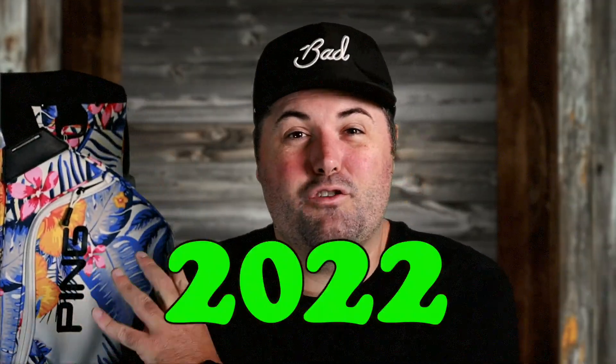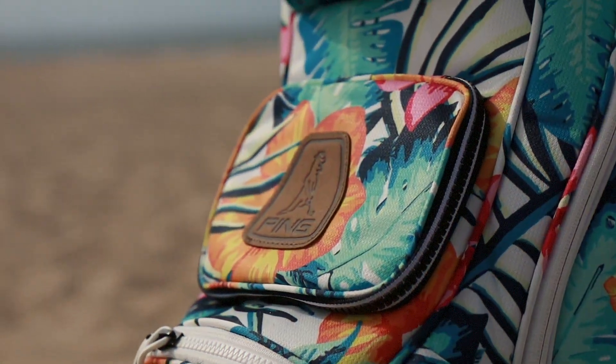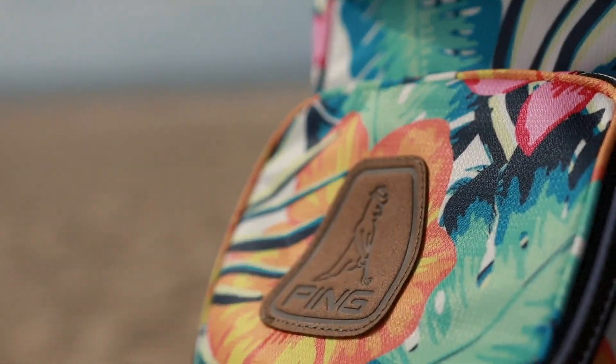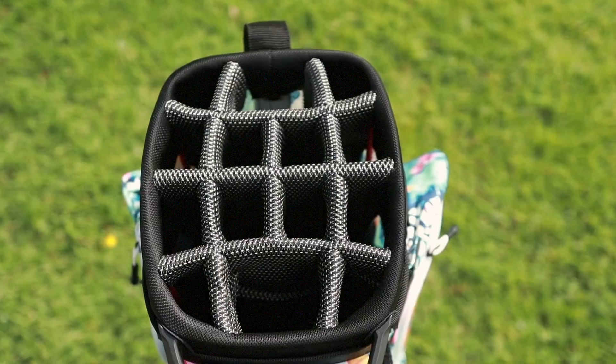What we have here is a new pattern for 2022. This colorway is the only bag that does feature this cool little leather patch on it, which is a nice little detail if you're into that kind of thing. This bag has a 14-way top with full dividers in it to keep your handles from tangling.